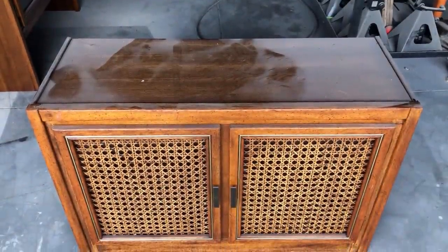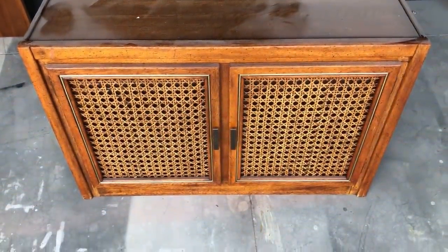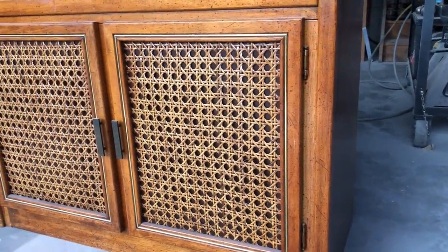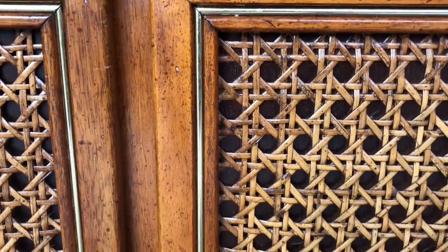I was so excited to get to work on a cane piece of furniture again this week. Cane webbing and rattan is so hot right now in the world of home decor, so I knew immediately I could bring this piece back to life. This is yet another curbside freebie that I picked up a few weeks ago. It's actually a two-piece china hutch, but in this video I'm going to be focusing on the bottom. I think this would make a great server in a dining room or an entertainment console unit for your TV.